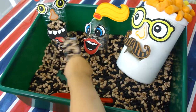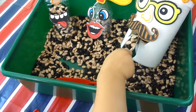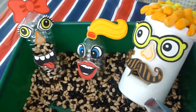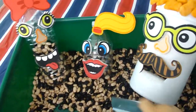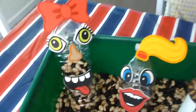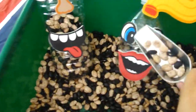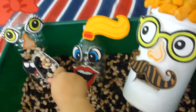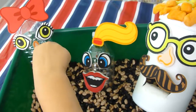Here we have a sensory bin using recycled containers, beans, and scoopers. I got these three different containers — a water bottle, a pro container, and a recycled protein powder container that we were all done with. I got these foam stickers to make the faces.